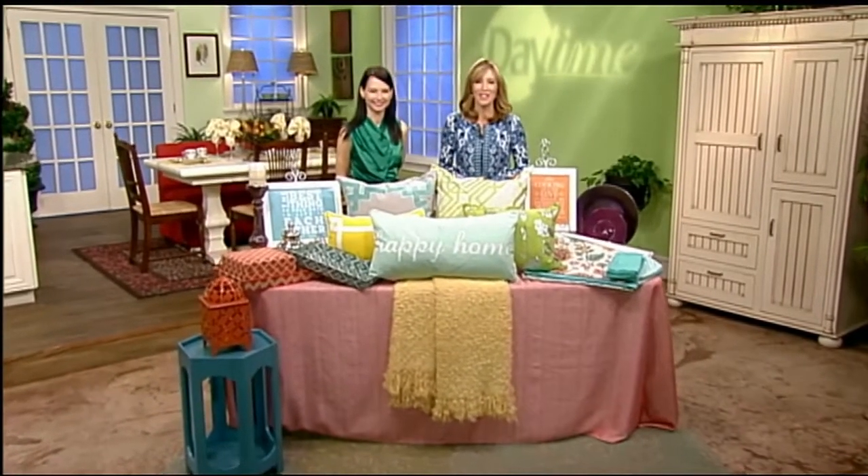Wondering how to give your home decor a refresh and pop for spring? Lifestyle expert Jamie O'Donnell has some easy and affordable tips that anyone can use to add new life to your home this season. Welcome back Jamie. Let's talk about the colors of spring first — what should we be adding to our home to give it that pop?